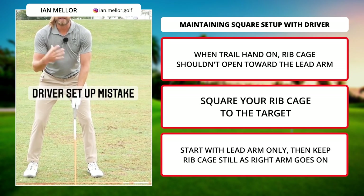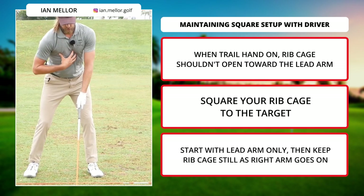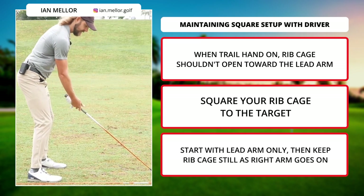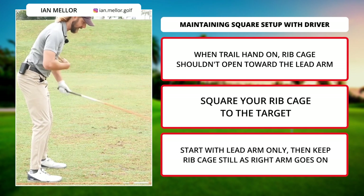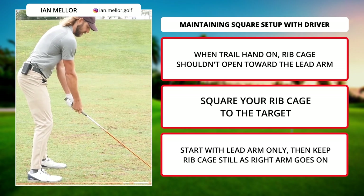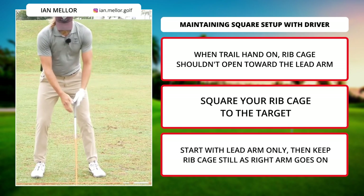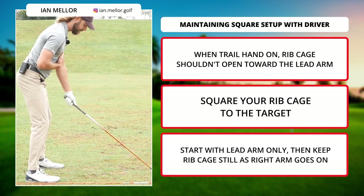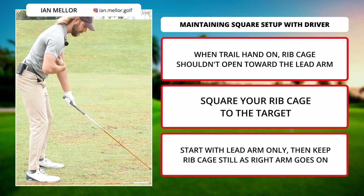The error I see a lot of players make in their setup, from a body positioning standpoint, is when they go to put their trail hand on, they actually push the rib cage open a little bit, and the pelvis will often get a little open as well. Instead of having their arms nicely matched in setup and the rib cage parallel to the target line, what they've actually got is the left forearm very visible and the right arm very much on top, with the rib cage and body aligned a little left. I see this really regularly. What I advise is to get square to the target with the lead arm only, and then learn to keep the rib cage quiet as the right hand goes on.